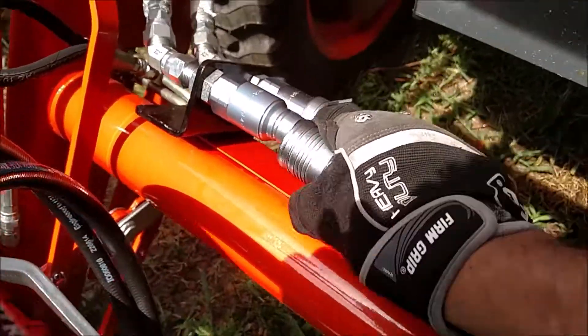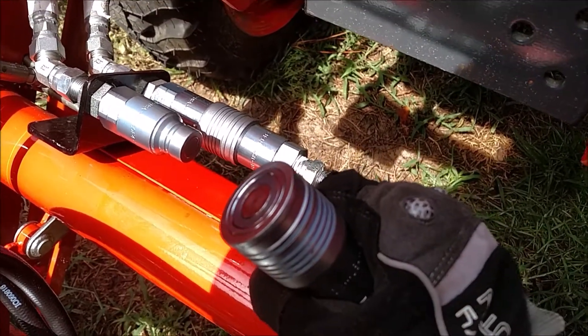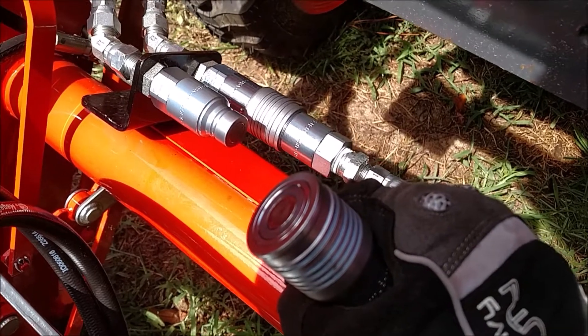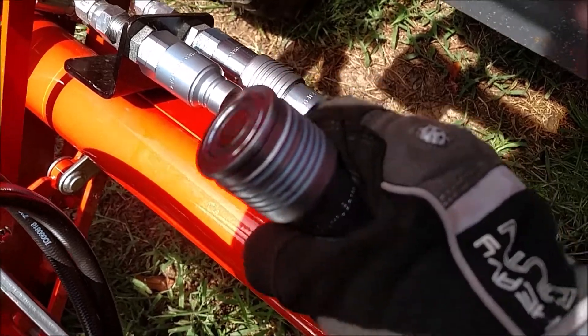There we go. No drip — not a single drip. And I had just run the grapple, opened it and closed it a few times, and then set it down and released pressure with the loader stick.